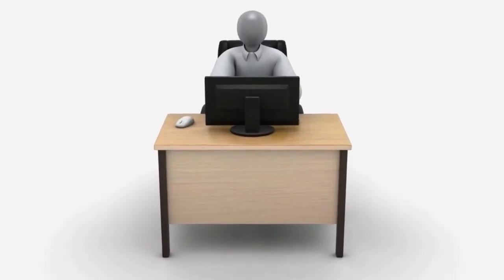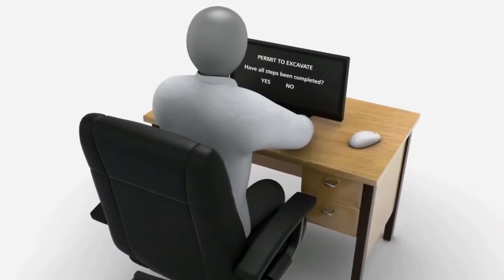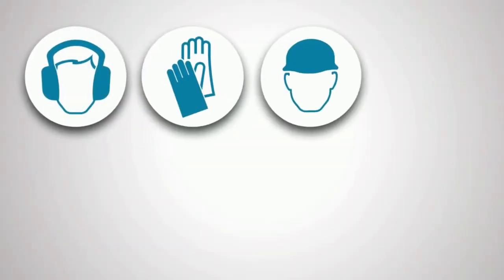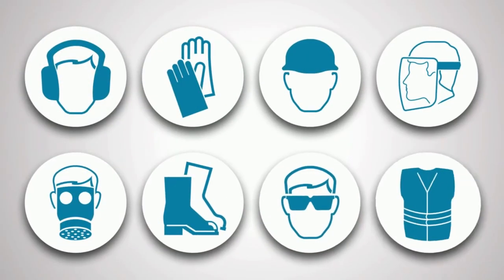However, everyone is responsible for making sure that all steps on the permit have been completed and are understood. Prior to excavating, ensure all relevant personal protective equipment is available on site, as identified in the SWMS.